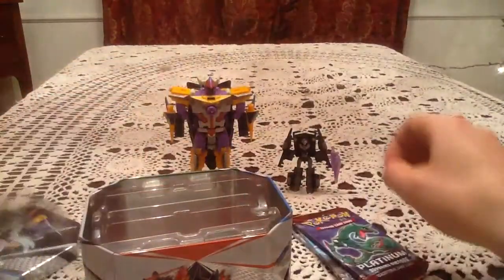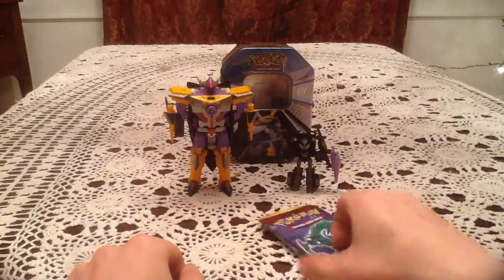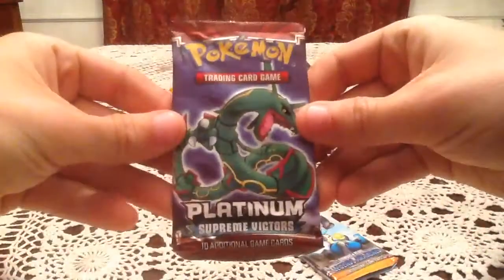I'll open them up in this order, but first let me just put the tin back up in the background. Samurai pokes his way in the middle of the two figures. And we're going to start with the Supreme Victors pack with Rayquaza on it.